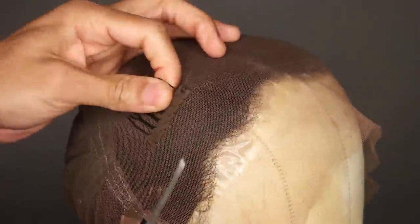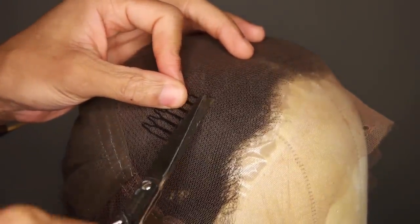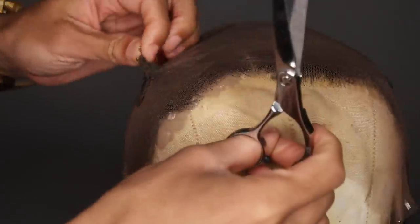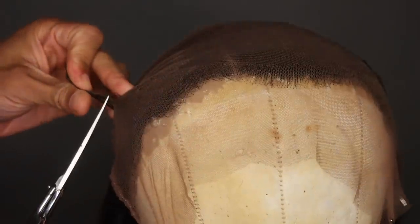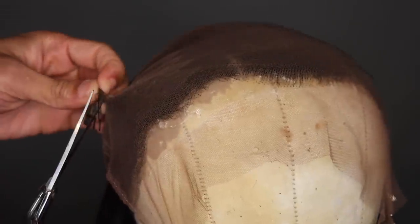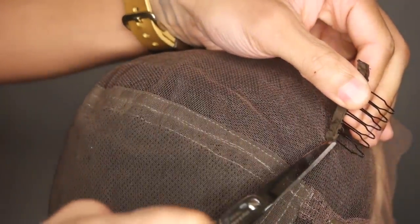So this is the wig — this is gonna be a little lengthy. I did an unboxing but I have no clue where that footage is, so we're starting from here. We're gonna start by taking out this comb because this is where your part's gonna go — you just don't want a comb there, it's gonna look stupid. Be careful not to pull and tear your lace; as you can see I tore mine just a little bit, but the more accurate you are with this the easier it will be.